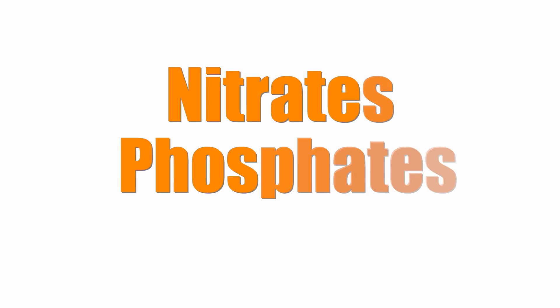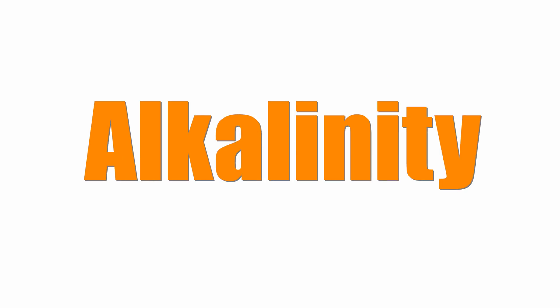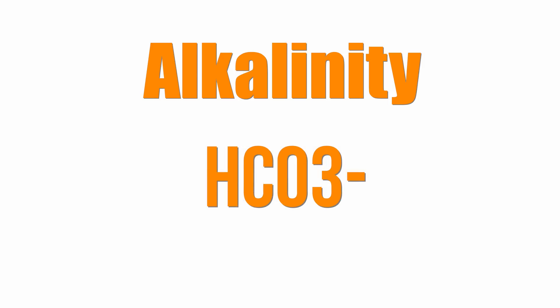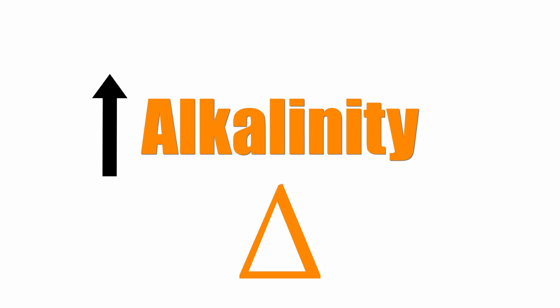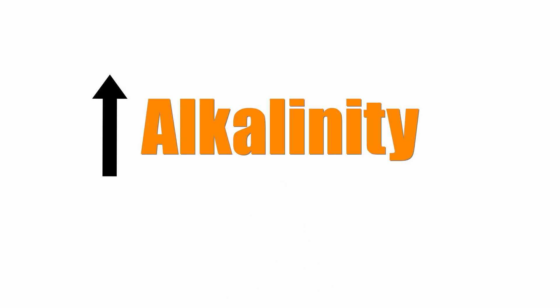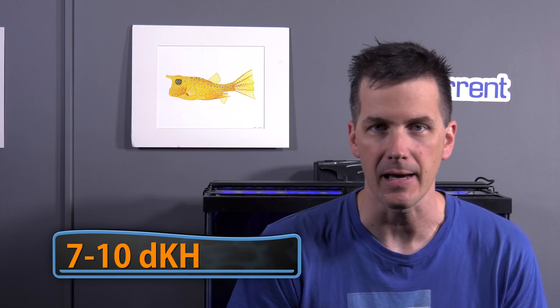We've covered nitrates and phosphates and now it's time to talk about the new kid on the block: alkalinity. Alkalinity is a measure of how much acid it takes to lower the pH in your water to the point that bicarbonate turns into carbonic acid. Think of it this way — the higher the alkalinity, the more resistant the water is to chemical changes. A higher alkalinity isn't necessarily always better though. I run reef tanks with high and low alkalinity levels and tanks on either end of the spectrum did fine. For your budget soft coral reef tank, keep your tank's alkalinity between 7 and 10 dKH.